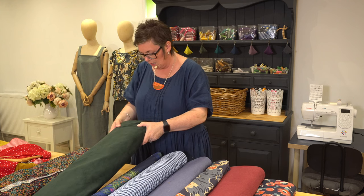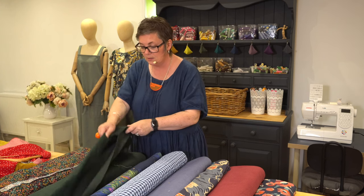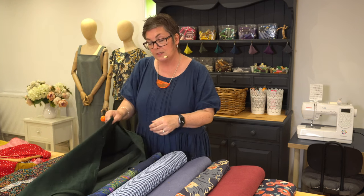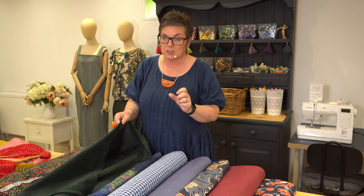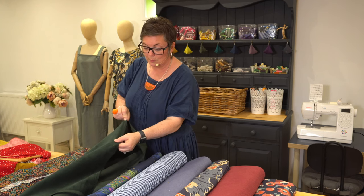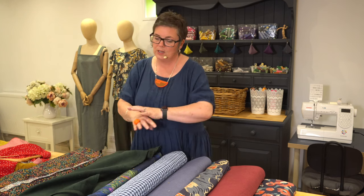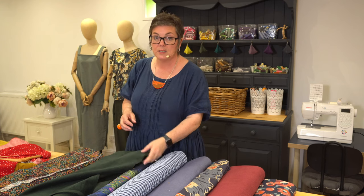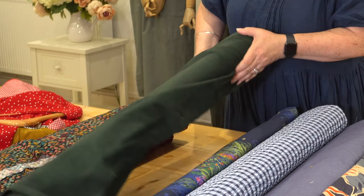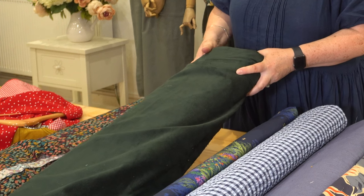We've also got the stretch cord, which is a bit heavier than the wine-coloured one I just showed you. This would be perfect for the Desdemona skirt — it has a little bit more body, more substantial, but it's got a bit of stretch. It would also be amazing for the Furley dungarees, the Nail trousers, or any of the jackets. It's a really versatile fabric. This is stretch cord in forest green.